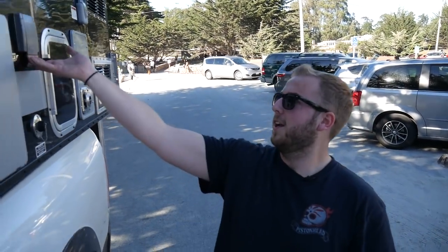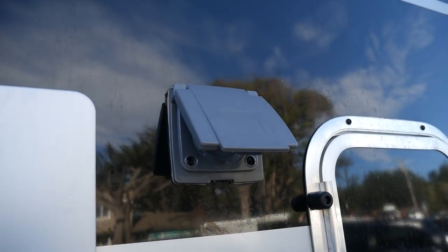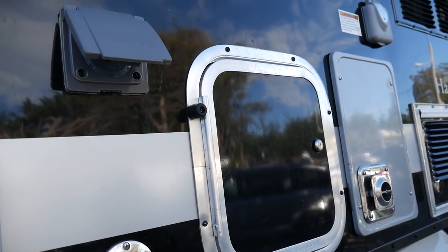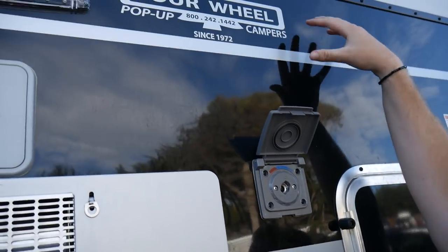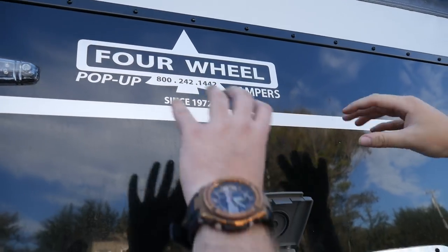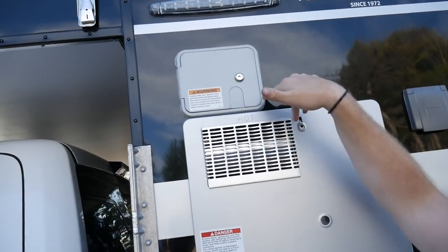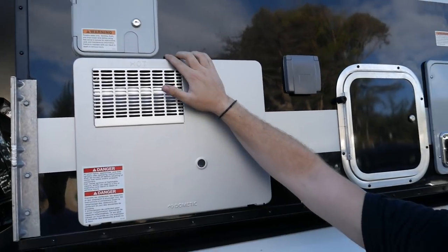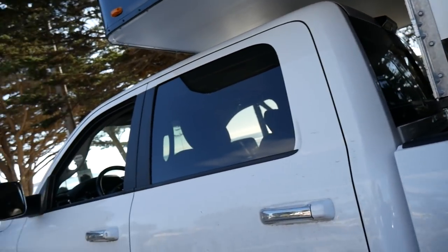One feature I almost forgot — the external shower — probably one of my favorites. It's a warm and cold shower. You've got your shower head in here; just plug it in and you're ready to go. Some customers mount a shower curtain on here with sucker pads so you can shower on the beach without anyone seeing you. The water tank holds 26 gallons — we've been road tripping for about a week and have only used 10 gallons, so this thing has very high water capacity.